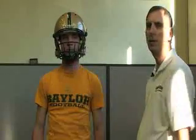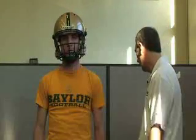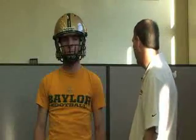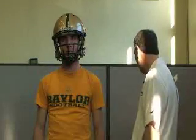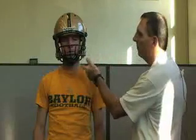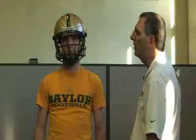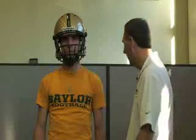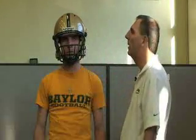We can also assess range of motion with the shoulder pads on. If any other adjustments are needed, those can be made at that time. If any of the jaw pads or other bladders need to be replaced or inflated, those can be addressed as well.